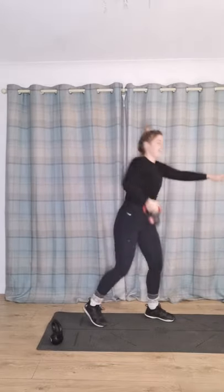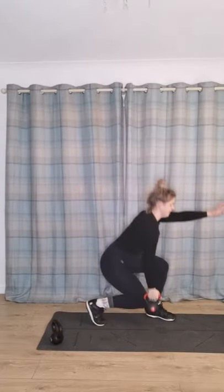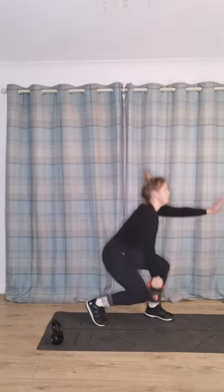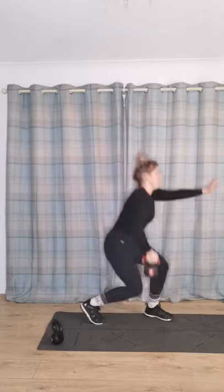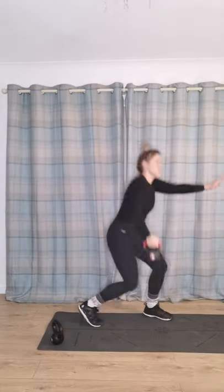Keep going — counting up through 12 reps. Keep pushing through, load those legs. Come on, two more, eleven, twelve, last one. Well done.